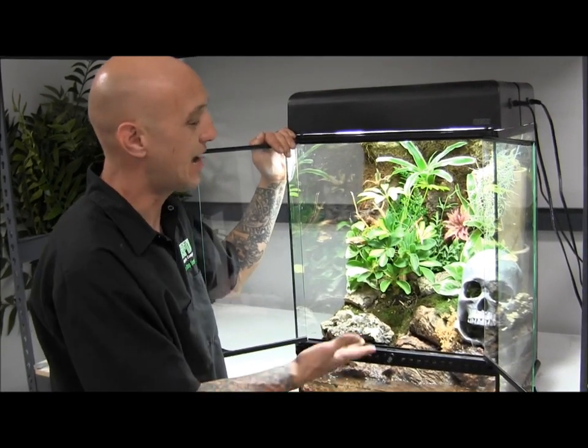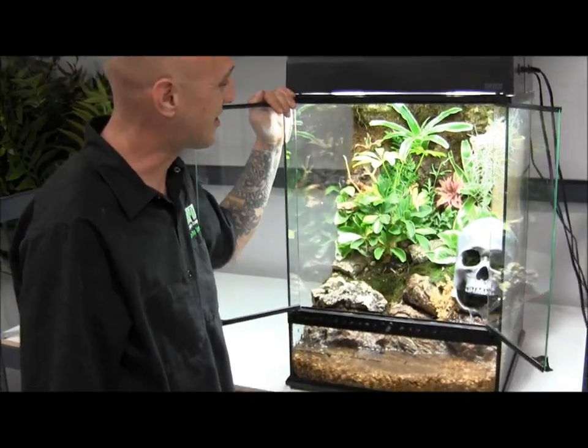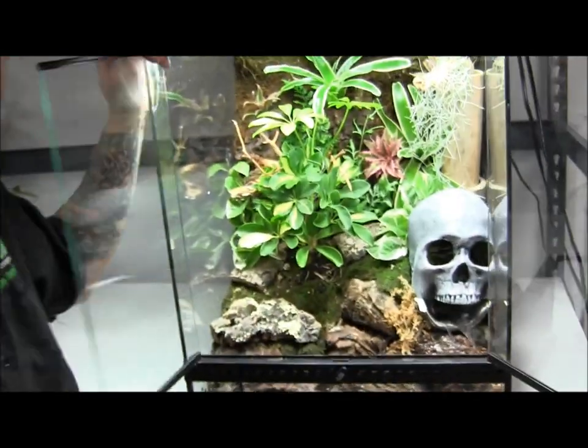Some of our next steps will be adding animals to it. And just like that, you have a vivarium — Triple O Reptile style.